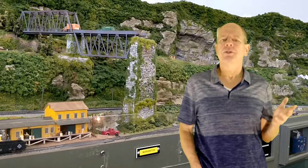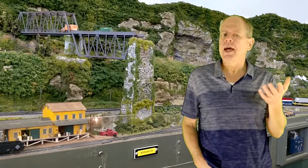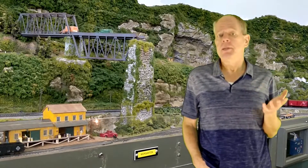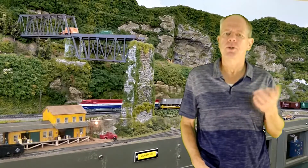Back to the topic of this video. The standard way to build an in-area sensor is using current detection. Pretty much every DCC manufacturer has some sort of block detector module based on it.